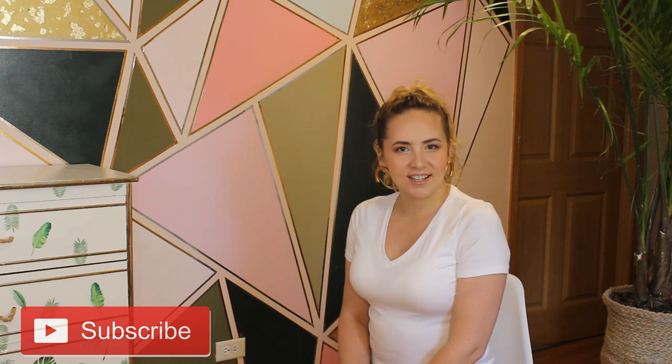Thank you so much for watching! If you liked this video, give it a big thumbs up, subscribe to my channel, and see you in the next video!